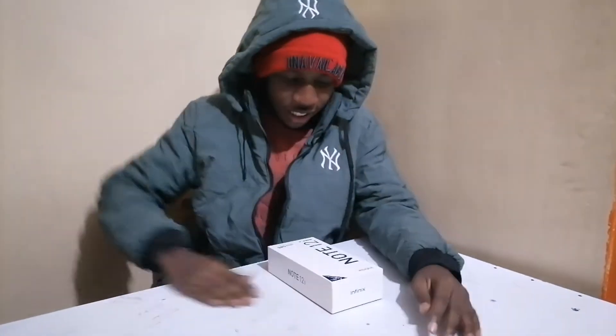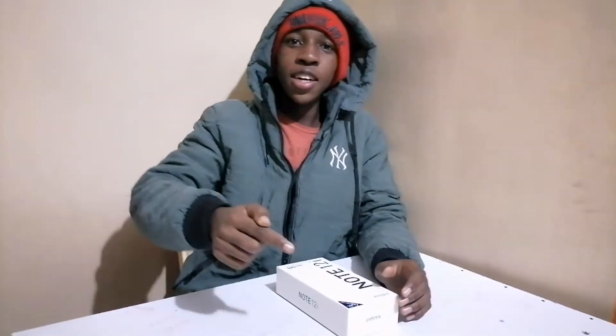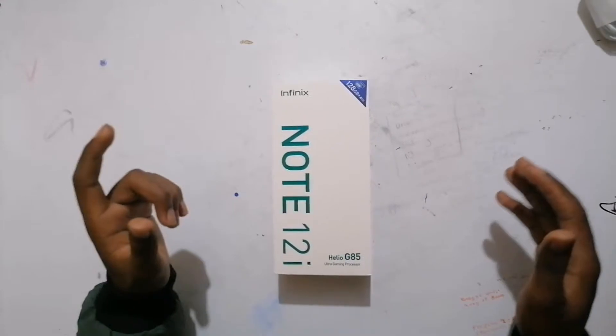Hello guys, welcome back to my YouTube channel. Today we're going to be reviewing the Infinix Note 12 i. Stay tuned and let's learn. Okay guys, so this is the phone.